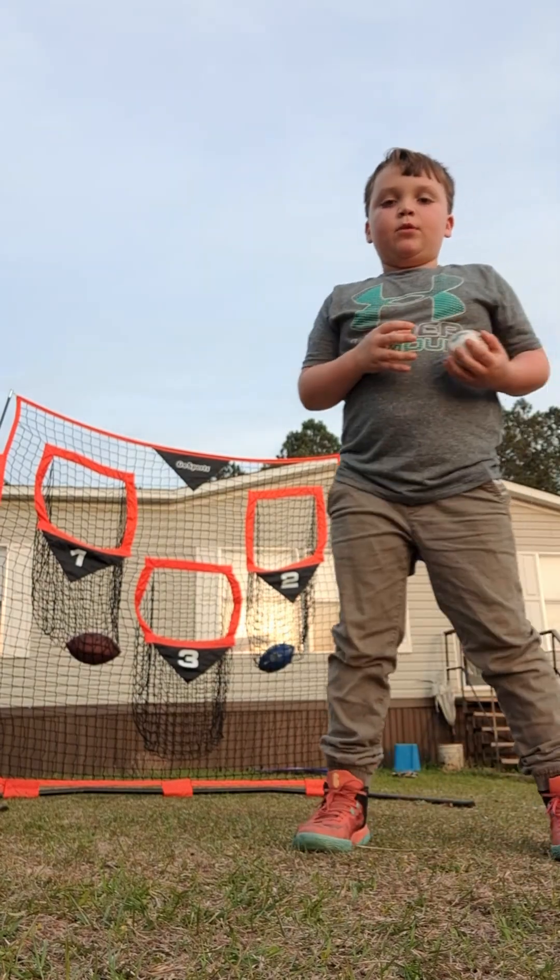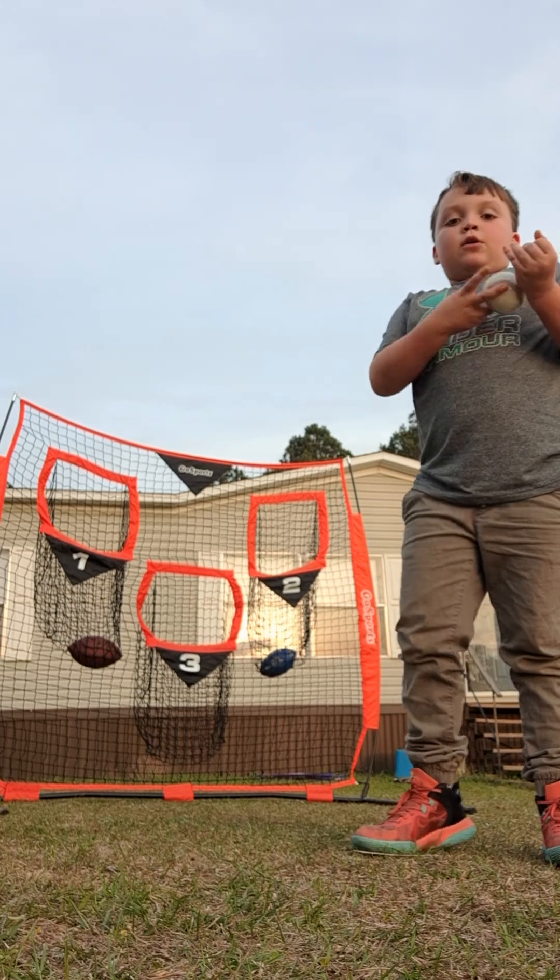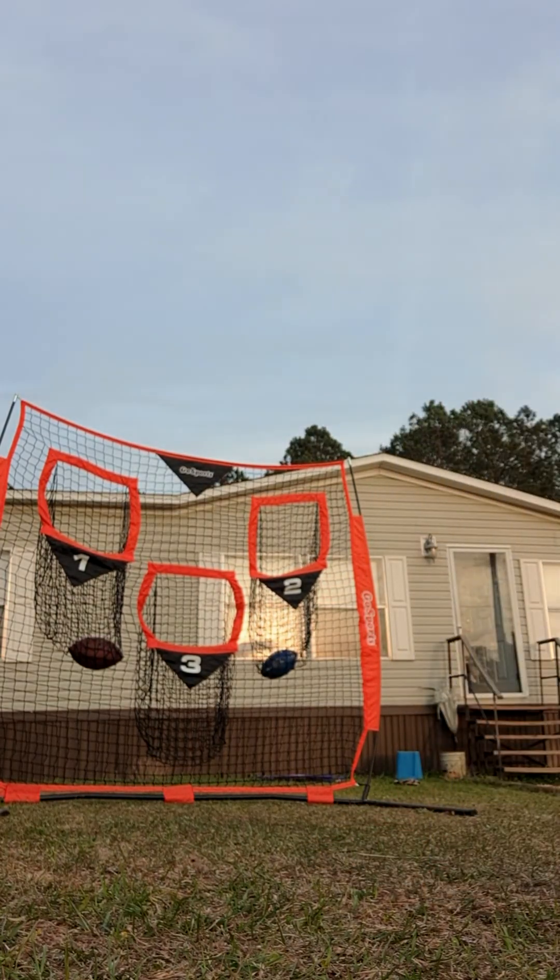So guys, you see this net right here? The net. So, take the ball.